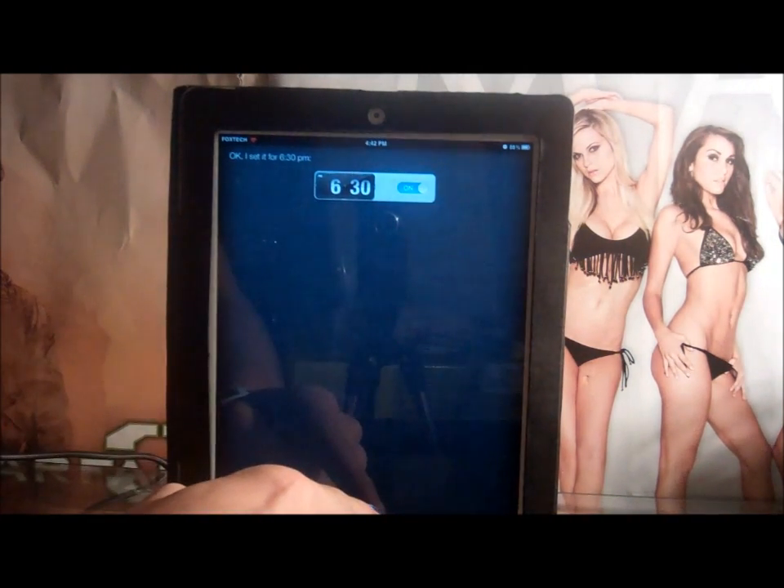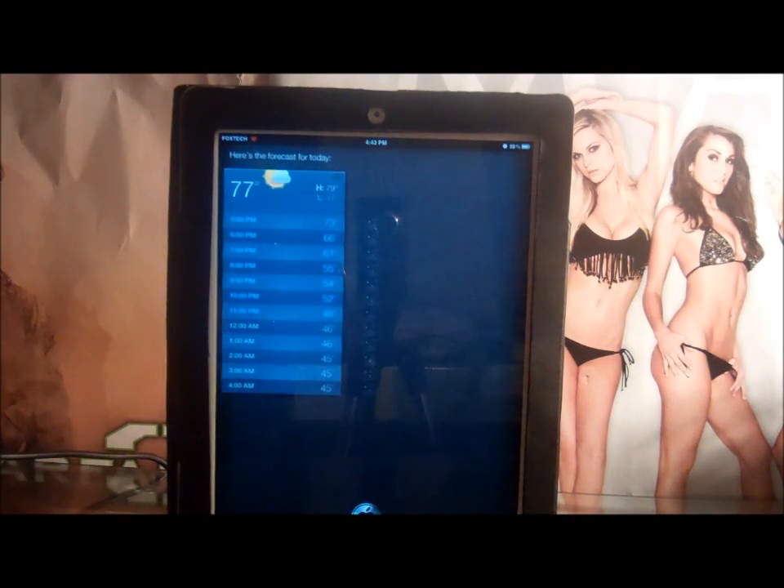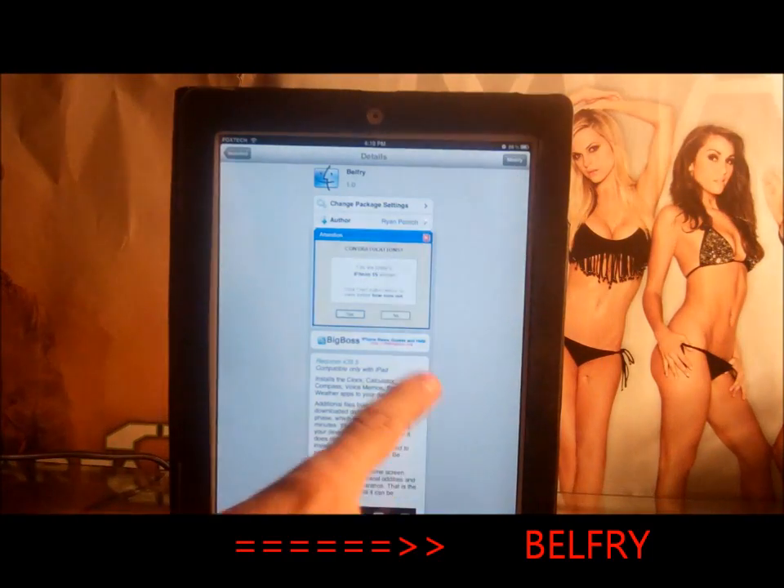It sets your alarm for you, as you can see there's an alarm set up there. Let's check the weather — what does the weather look like today? Here's the forecast. It's 77 degrees outside, so you know Siri is working.